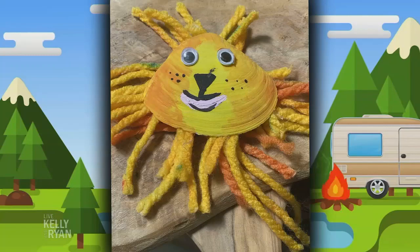One of them is if you're lucky enough to be by the beach this summer, pick up those shells, bring them home, create and paint with them, make little animals out of them. I have a lion, I have a butterfly, I have a snail. You could even put it on a piece of paper like this one here and create an underwater scene.